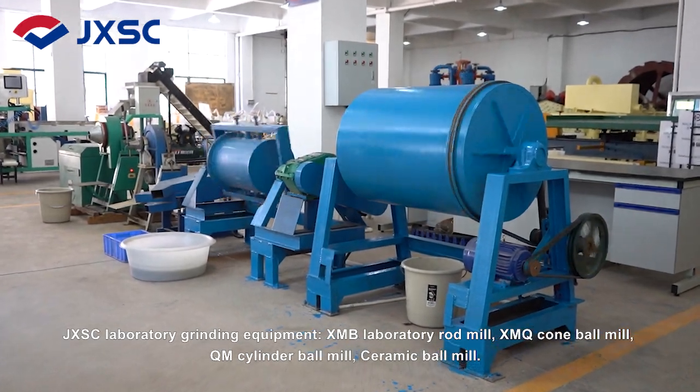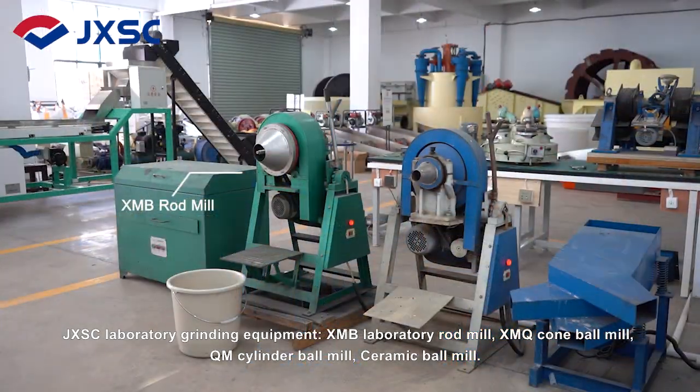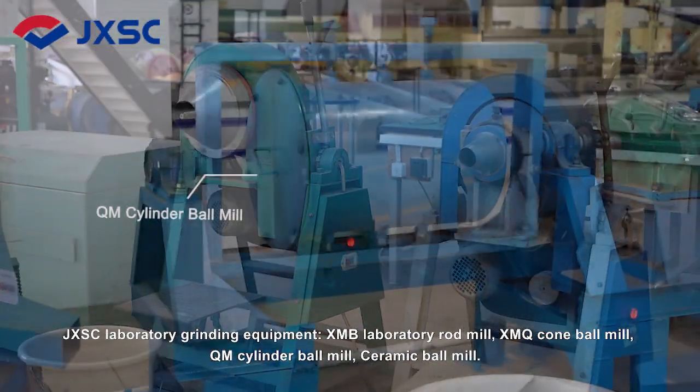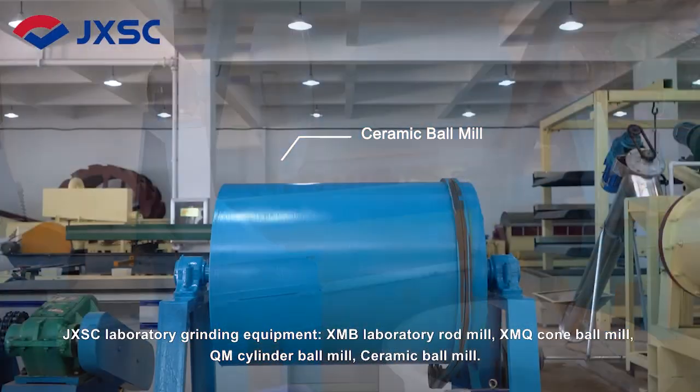JXSC Laboratory Grinding Equipment: XMB Laboratory Rod Mill, XMQ Cone Ball Mill, QM Cylinder Ball Mill, and Ceramic Ball Mill.